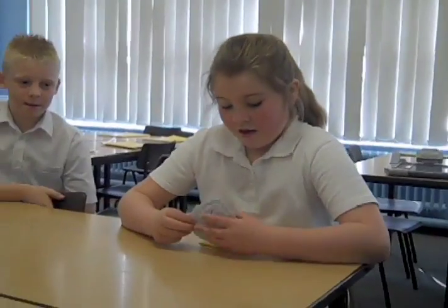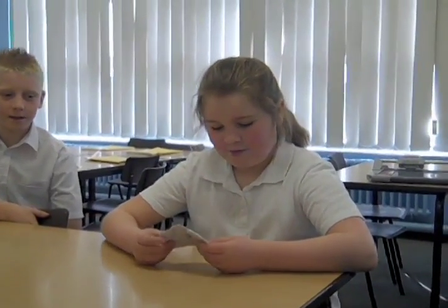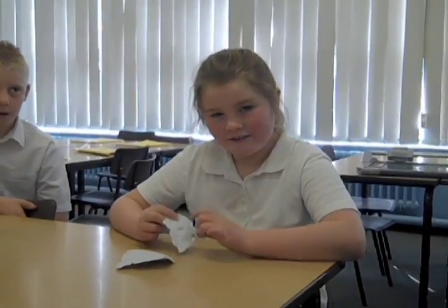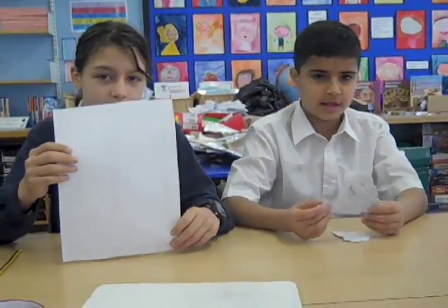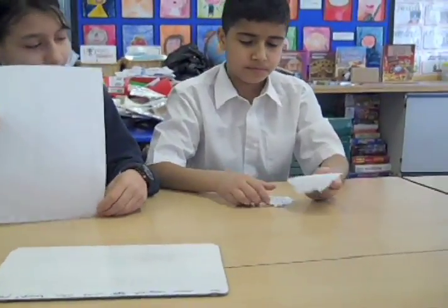Fantastic. So can you describe the paper then? Katie, can you describe the paper? It's breakable and it's flaky and it's hard to write your name on it. Super. So which do you think is stronger then, than the normal paper? The normal paper, because that breaks very easily, doesn't it? Yeah. Brilliant. Thank you very much guys.